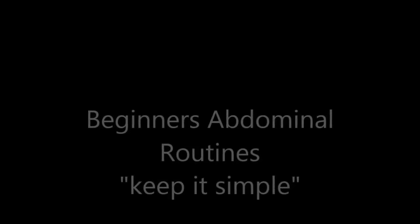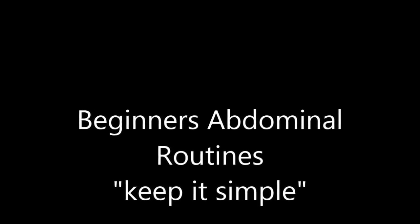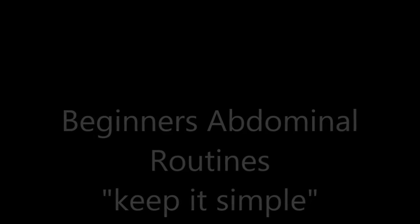This video is pretty much for anyone who wants to start getting their core activated. Nothing in the video was planned — it was at the spur of the moment after finishing my routine, and I thought of putting this together.